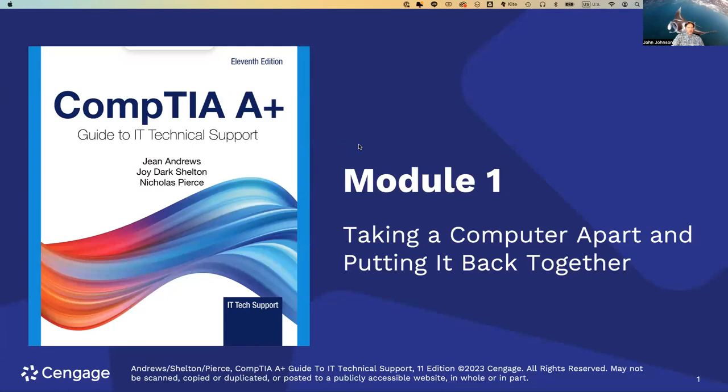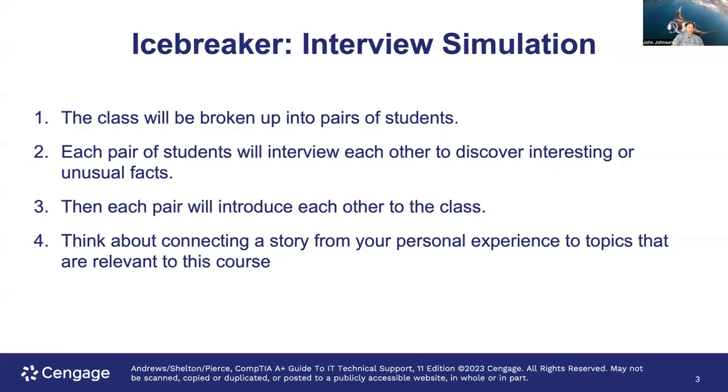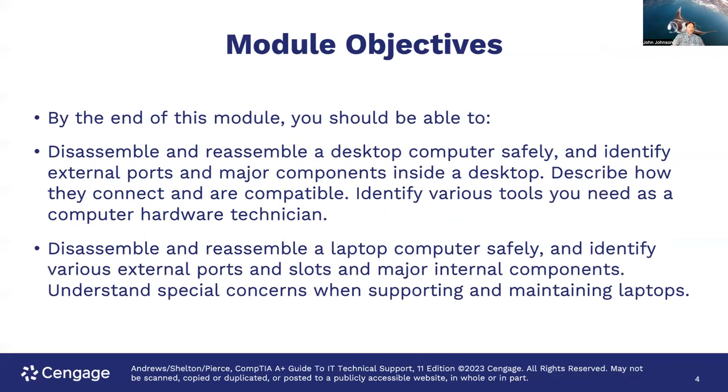The module objectives: by the end of this module, you'll know how to disassemble and reassemble a desktop computer safely — emphasis on the word safely — and identify the external ports and major components inside a desktop. We're going to describe how they connect and are compatible, identify various tools you need as a computer hardware technician, disassemble and reassemble a laptop computer safely, identify various external ports and slots and major internal components, and understand special concerns when supporting and maintaining laptops.